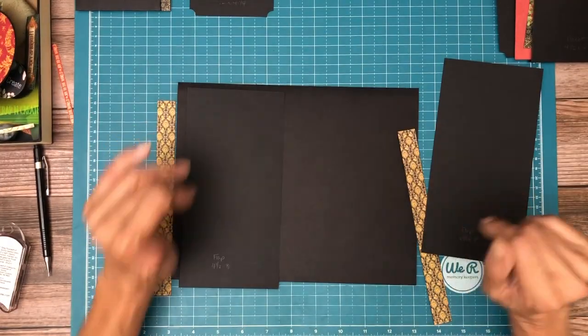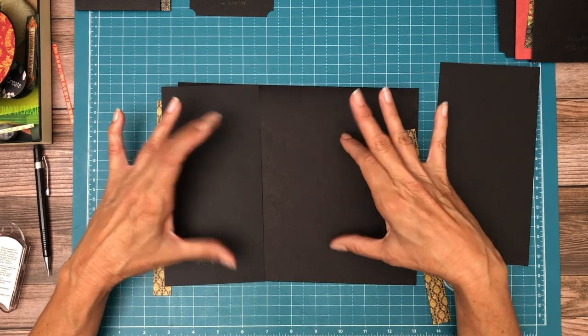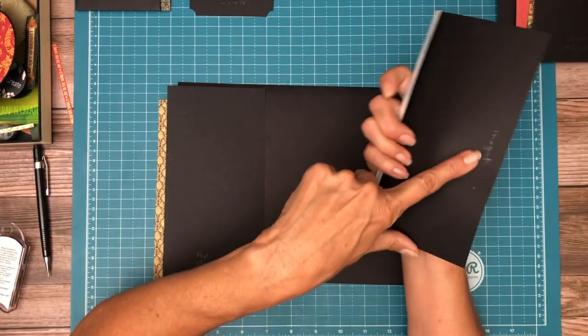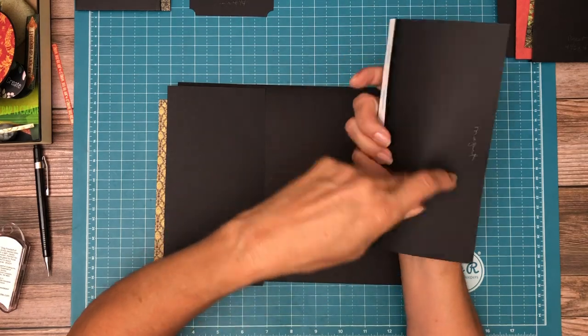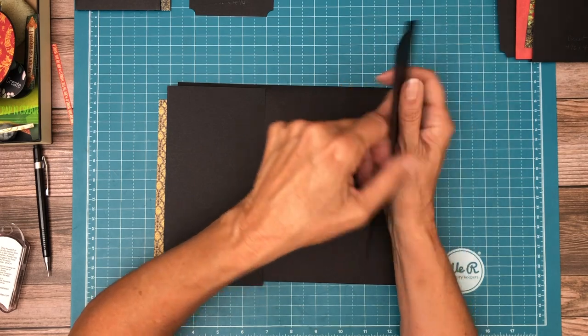The regular flap is going to be on the right hand side. The extended flap that's going to have an extension with a photo mat on it is going to be on the left hand side. So I need to remember to put magnets here so I don't forget and cover those before I figure out what I need to do.